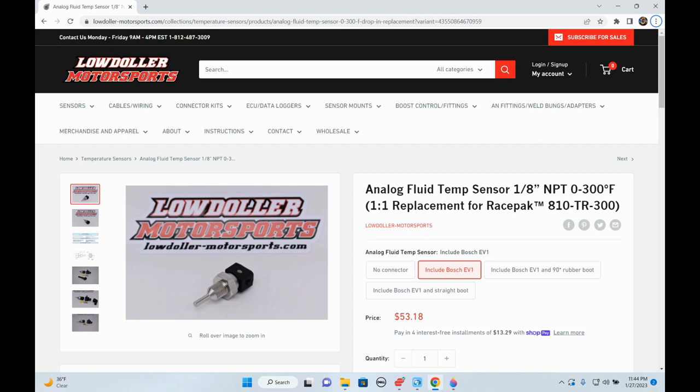From Low Dollar Motorsports. At this point, every sensor on my car is from Low Dollar with the exception of crank, cam, and fuel level sensors.